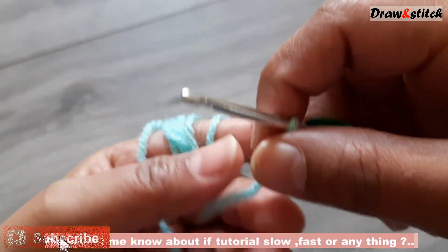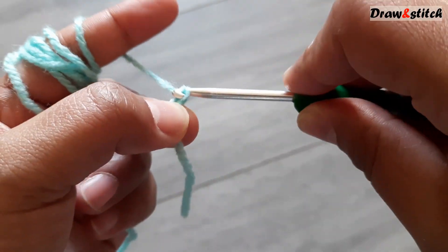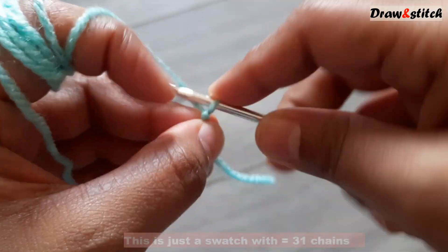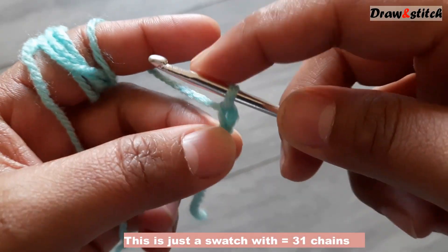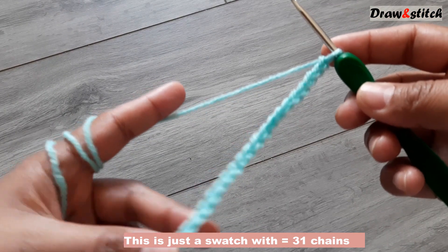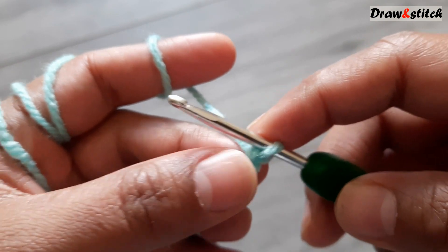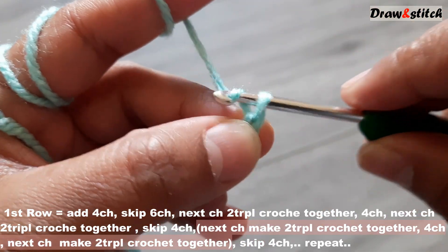Let's make the first slip knot, tighten it up, and chain. I have a total of 31 chains here. Now I will start my first row — to start the first row, I will add four chains.